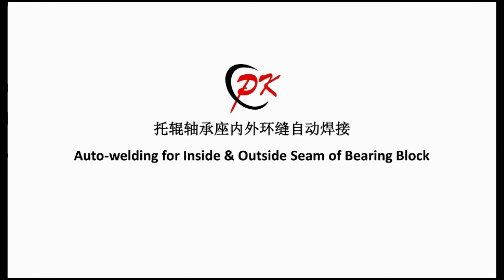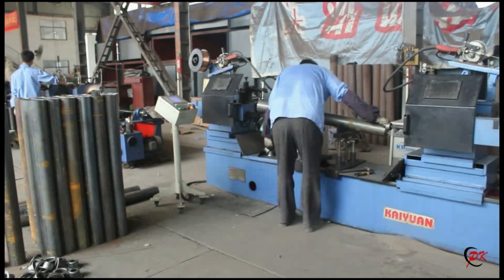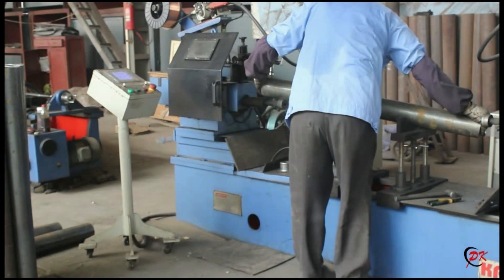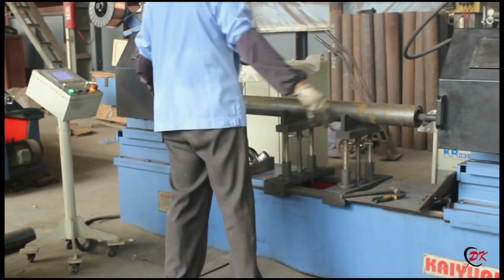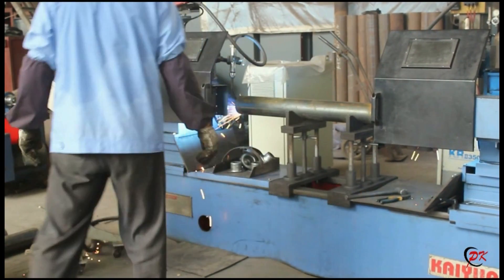The third equipment is the auto welding for inside and outside seam of bearing block. This machine is mainly used for roller bearing block inner and outer seam welding automatically. Our worker operates the equipment after putting the bearing block into the steel pipe.